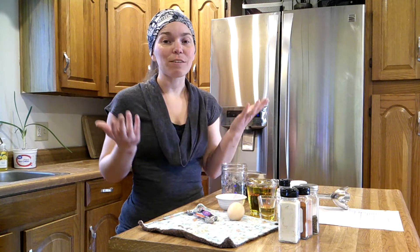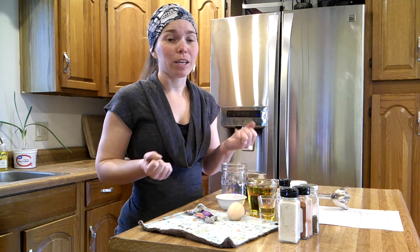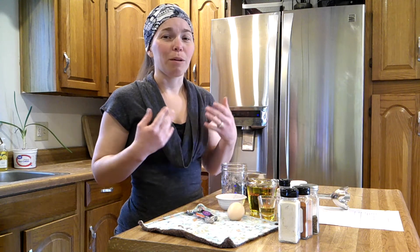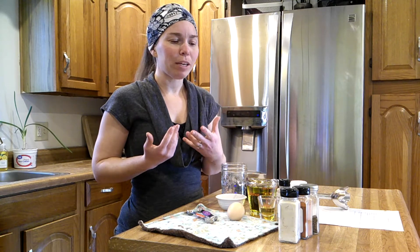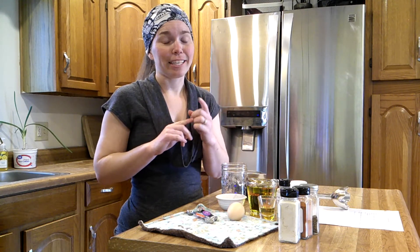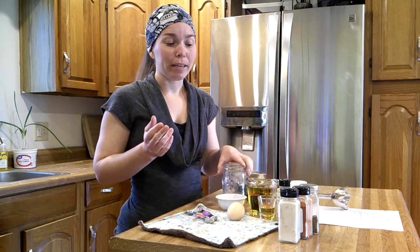Hey guys, it's Katie from Shire Ranch. Today I am making homemade mayo slash miracle whip. It's not something we typically keep in our house — we don't use it, we don't eat a ton of cold cut sandwiches. The only thing I ever use mayo or miracle whip for personally is deviled eggs and egg salad, and I'm making egg salad, so I need miracle whip.